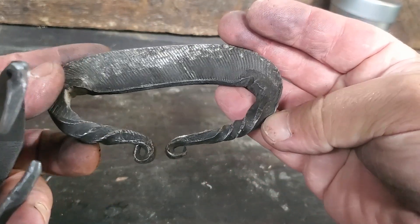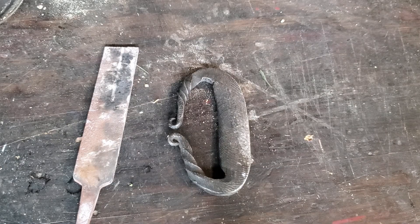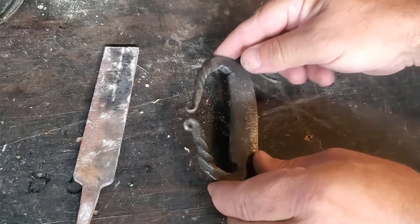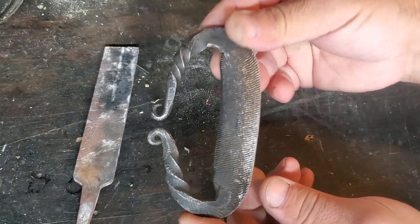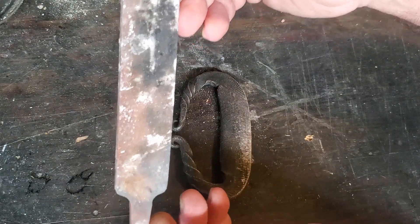This is one I made a couple years ago that turned out much better. So today I'm going to do some blacksmithing — it's been a while. I want to make another flint striker similar to this one from this old file.